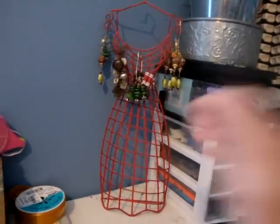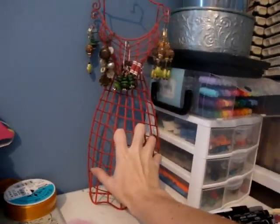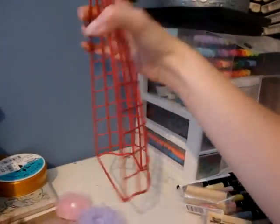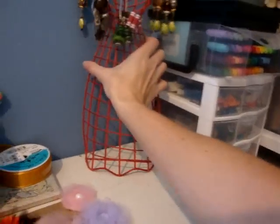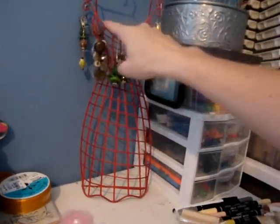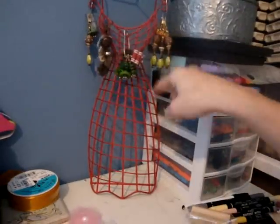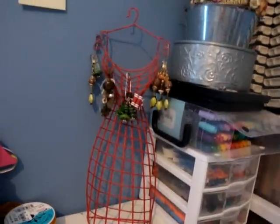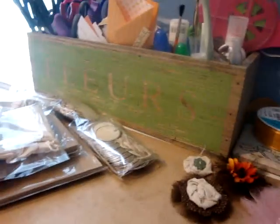But when I went, I found this, and it was only, I think, $4.99 or so. It's open in the back and just sits on your desk. I'm going to hang all of my charms and stuff from it, probably down here to make it look like a dress. I thought it was really cute and for $4, I couldn't pass it up.